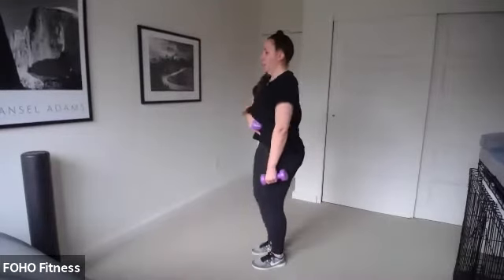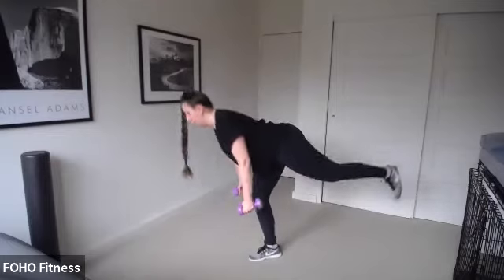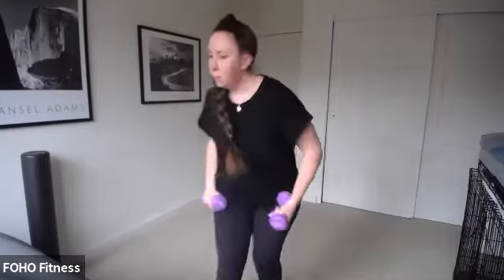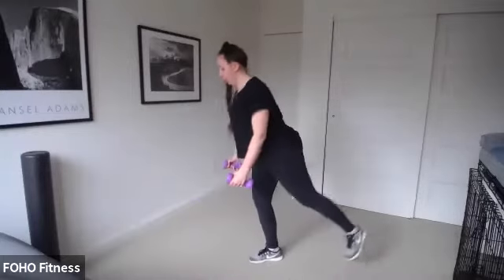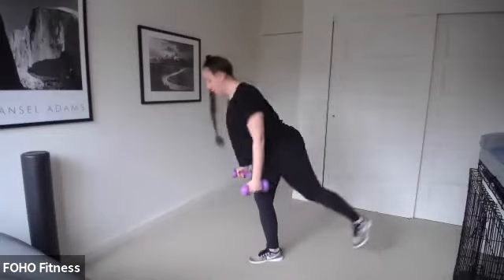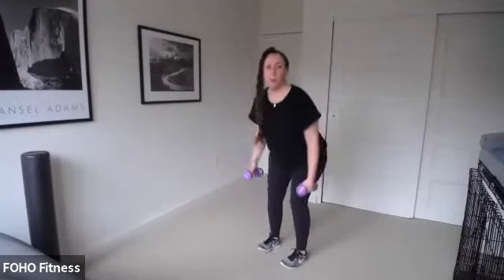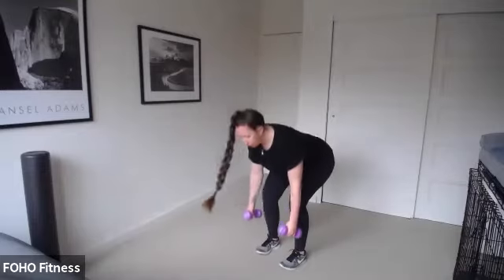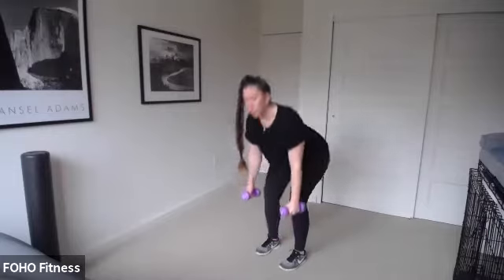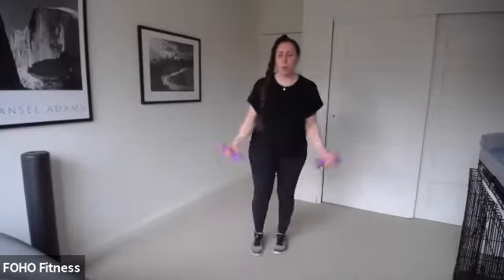Other side. Here we go, tuck those hips under, shoulders back, let's go. Right leg. These first two circuits are mainly strength-based — we'll get some core and cardio, don't you worry. Alternative deadlift with both feet on the floor gives a little extra support for your back. Plank row and tricep extension is coming up next. Three, two, one. Shake it out.